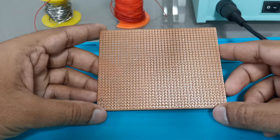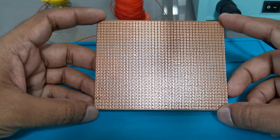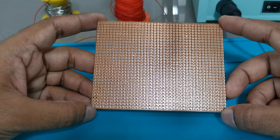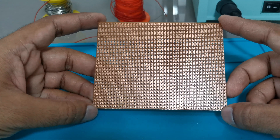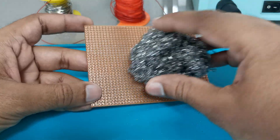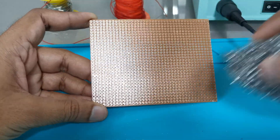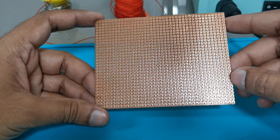Before starting with the soldering, make sure your PCB has a shining copper surface. If it is not shining properly, it may have a layer of oxidation or some dust particles. To remove that oxidation or dust particles, you can use this kind of metal scrubber to scrub the PCB. After scrubbing and cleaning, when you find your PCB is shining properly, you can start with the soldering.